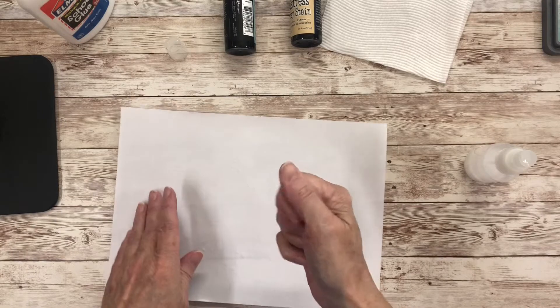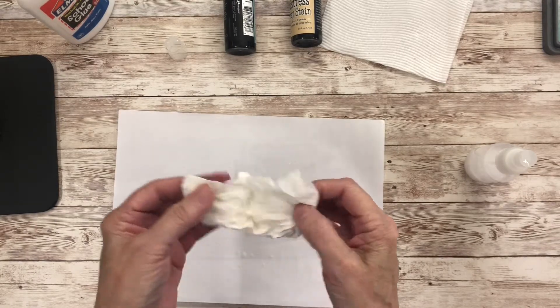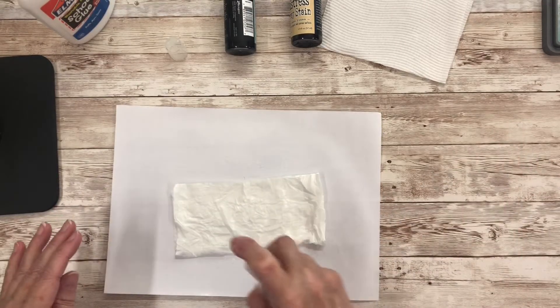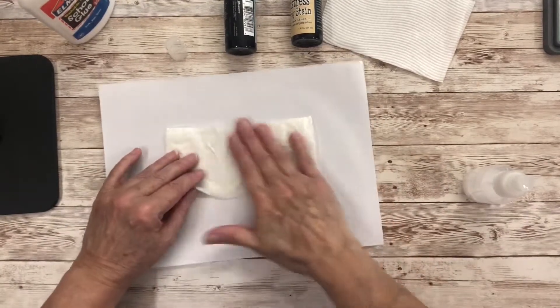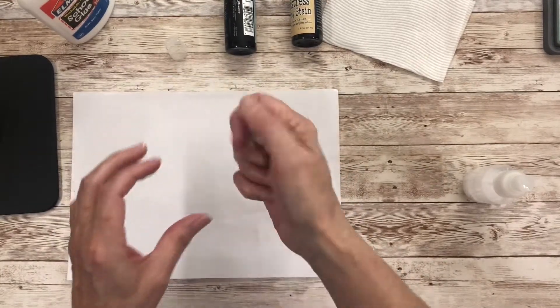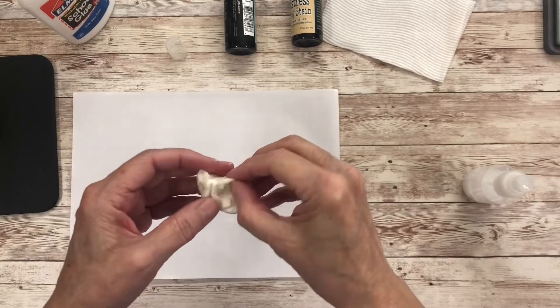The idea is you want the paper towel to be quite wet with no dry spots. I can feel that there's still a dry spot so I'm just going to squirt a little bit more. You don't want it totally saturated so that it's dripping with water — once it's at that point, you should be able to squeeze it and not actually squirt any water out of it.